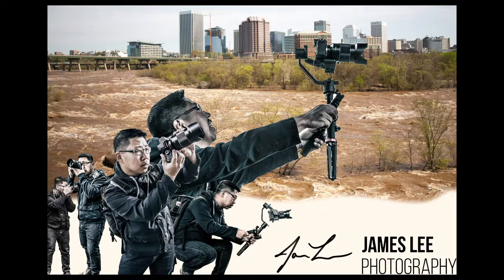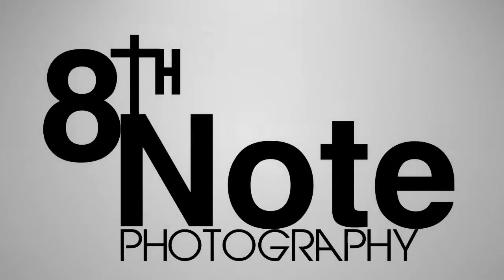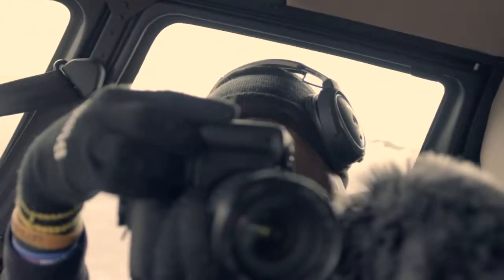That's pretty much it, guys. I'm Bradley Hughes — this is April Photography. If you liked this video, hit the like button. If you want to subscribe, go ahead and subscribe, and I'll catch you guys in the next video. Peace — I'll see you next time.